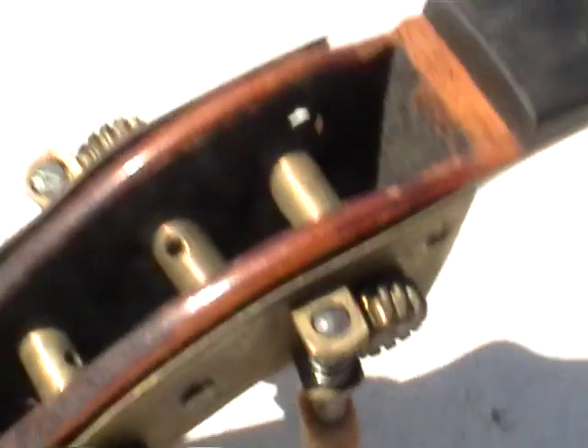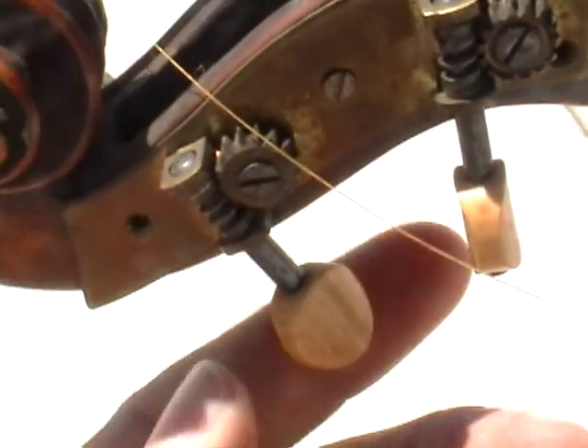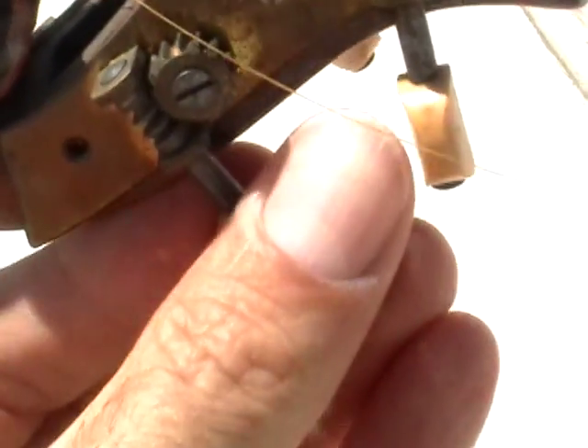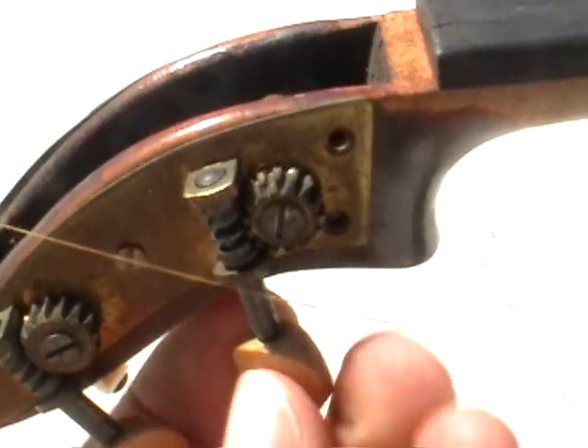Looking at this side now, bringing it over to the edge of the table. Turning this one — it does turn the wheel. This one does turn the wheel as well.